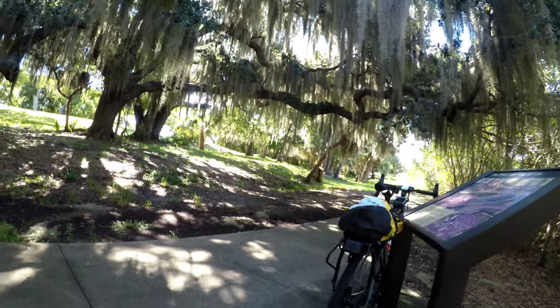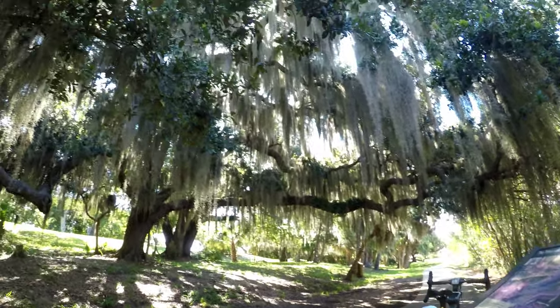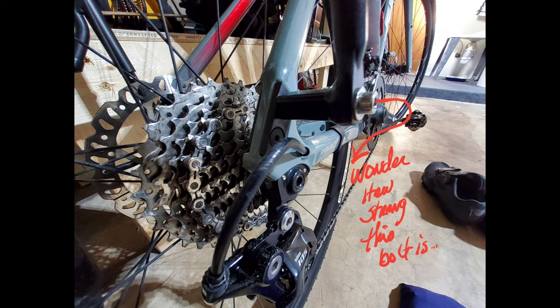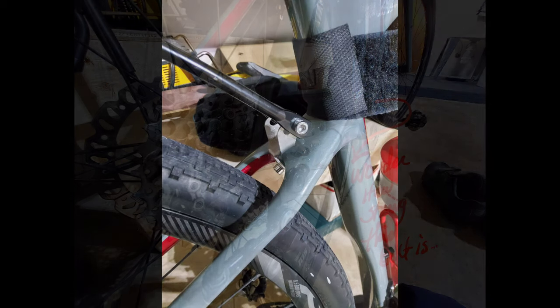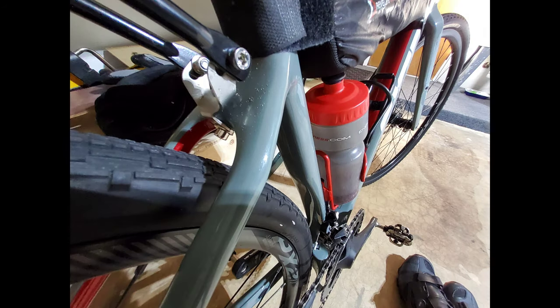Thanks for watching the video. Here are some photos with a little bit more detail on the setup. I'm going to work out the skewer that hits the side of the rack there — a little concerned about how strong that bolt is. And then this is a photo of a bracket that the local bike shop custom bent for me so that it would fit the bike.